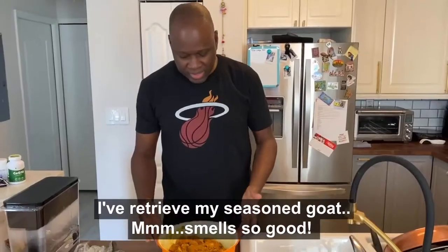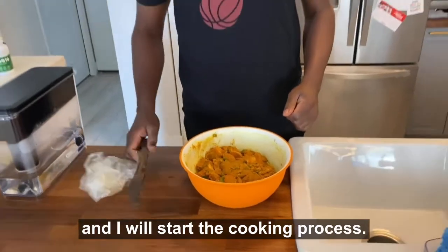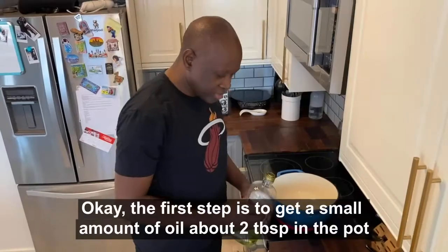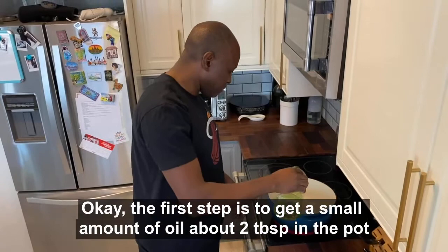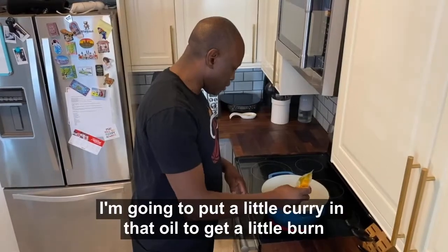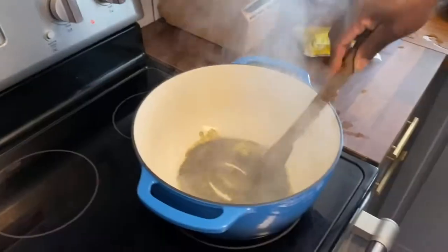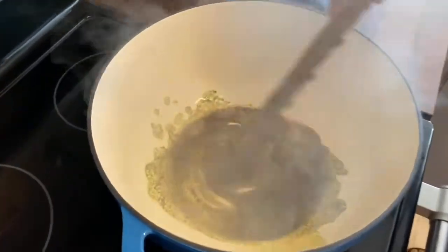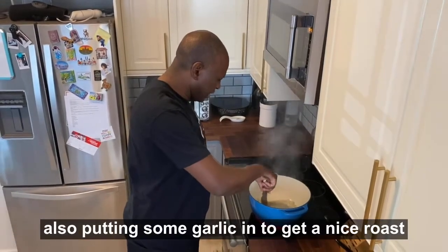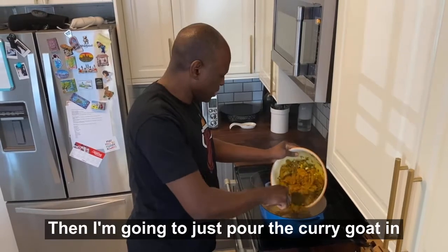I retrieved my seasoned goat — it smells so good — and I will start the cooking process. The first step is to get a small amount of oil, about two tablespoons, in the sauce pan. I'm going to put a little curry in that oil to get a little burn, then put in some garlic to get a nice roast, and then I'm going to pour the curry goat in.